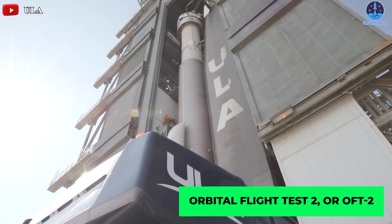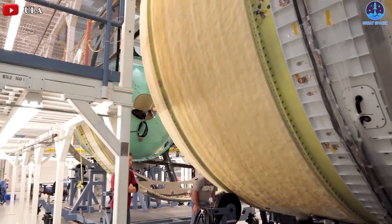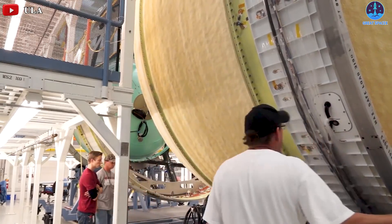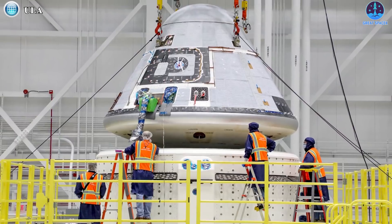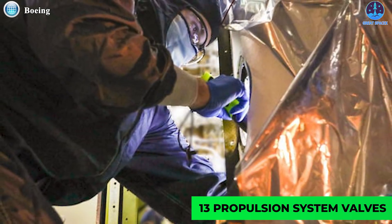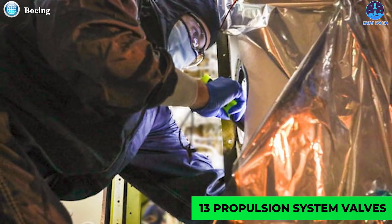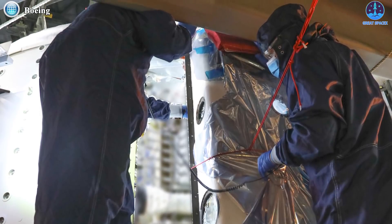The latest mission, called Orbital Flight Test 2, or OFT2, was previously targeting December 2020. But Boeing delayed the launch multiple times, with August 3rd being the most recent target. During preparations on launch day, Boeing discovered that 13 propulsion system valves were not opening on the spacecraft, causing the company to delay the launch.